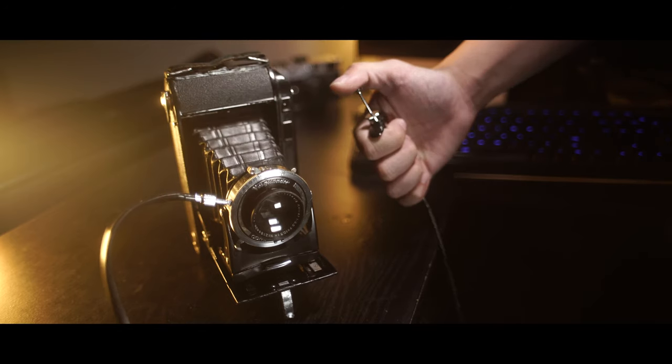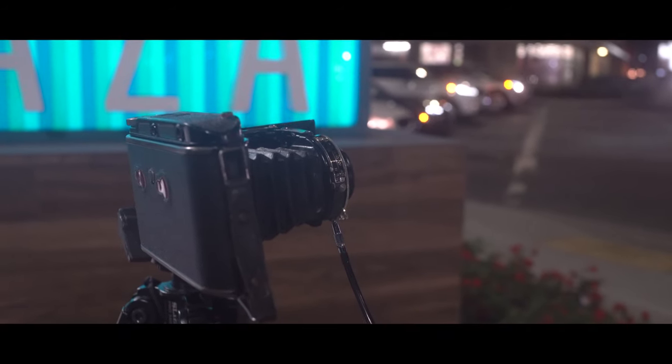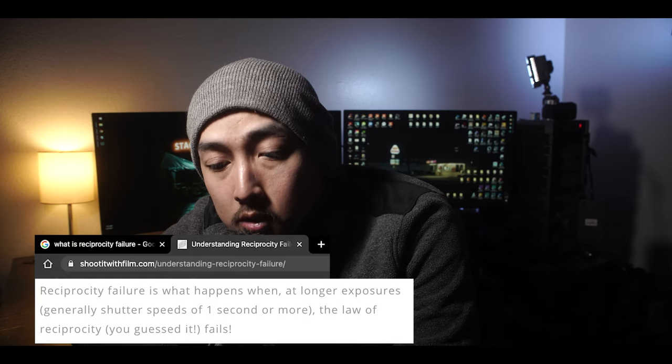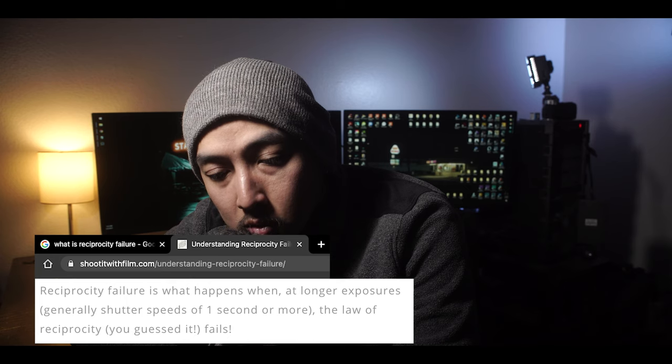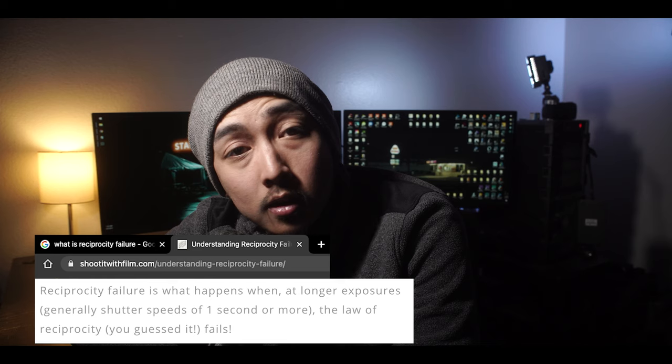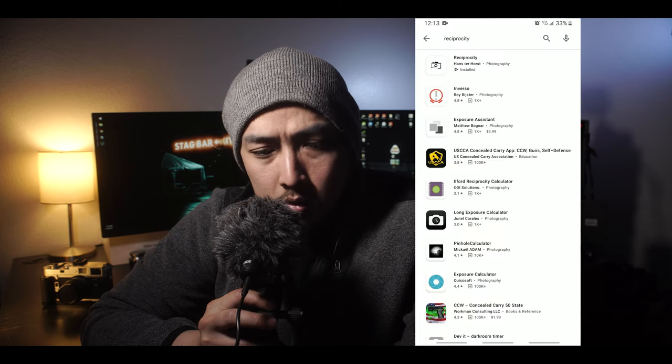Or if your camera doesn't have a timer, you can buy a cheap cable release. Now here are some things to consider when shooting on a tripod at a lower ISO at night — you're pretty much stuck doing long exposures, and sometimes it can get annoying. There's this thing called reciprocity failure, and digital shooters don't have to worry about this. Basically, reciprocity failure is what happens when a longer exposure — generally shutter speeds of one second or more — causes reciprocity to fail. I don't know exactly what that means, but if you do, please explain it to me in the comments below.